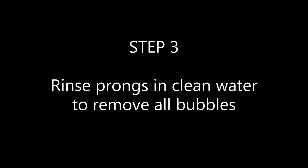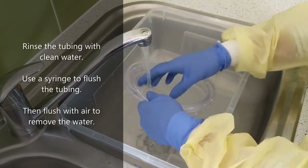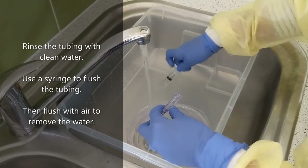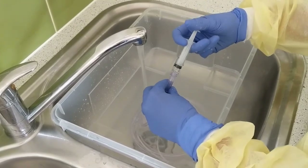Step three: rinse the nasal prongs in clean water to remove all bubbles. Rinse the tubing with clean water. Use a syringe to flush the tubing, then flush with air to remove all water.